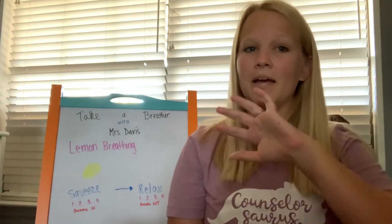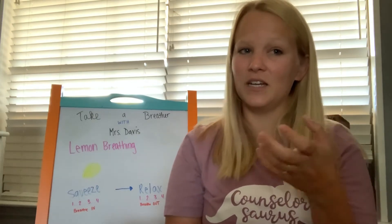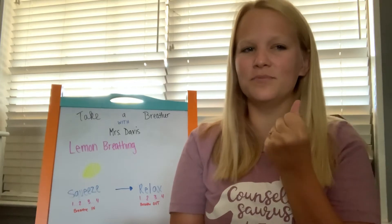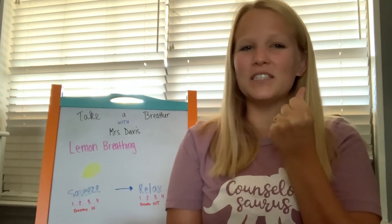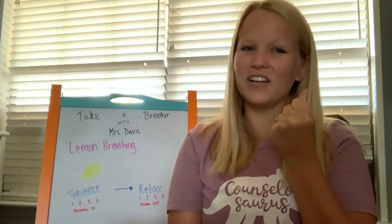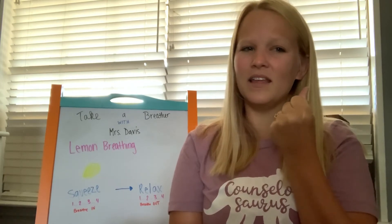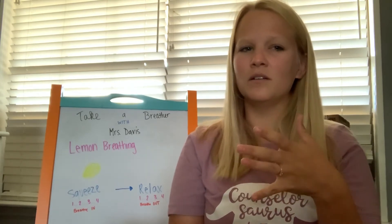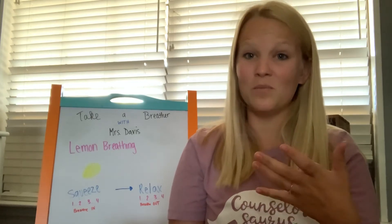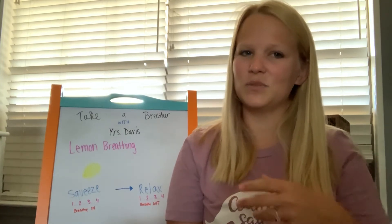Let's begin by pretending you're squeezing a whole lemon in your left hand while you're breathing in. Squeeze it as hard as you can, taking a deep breath in, try to squeeze all the juice out. Feel the tightness in your hand and arm as you squeeze, and then drop the lemon and breathe out. Notice how much better your hand and your arm feels as it's relaxed.